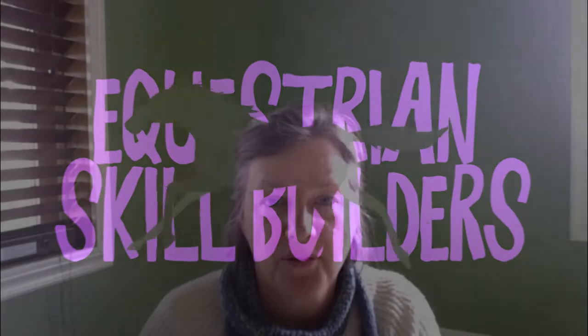Hi there, my name is Laura and welcome to another video. If you like horses, horse training, and generally other horse-related stuff, remember to subscribe to this channel and hit the bell icon so you don't miss anything.